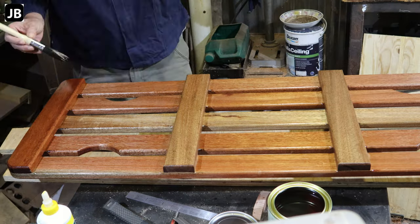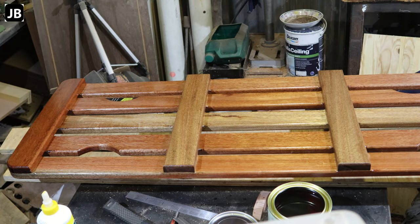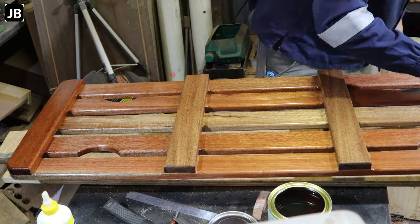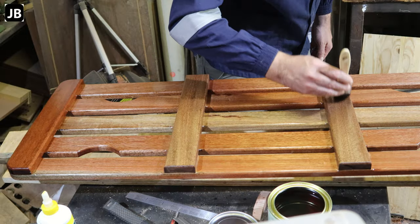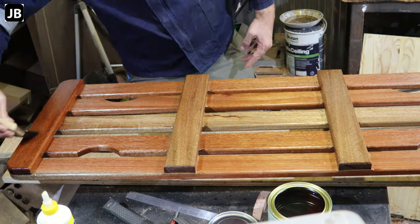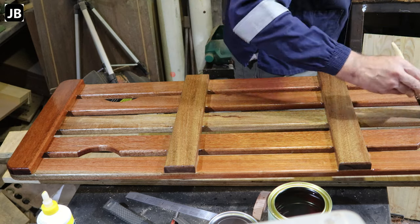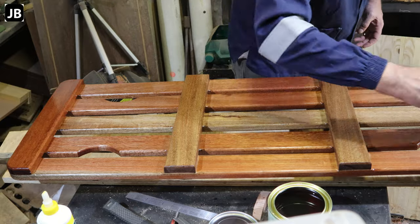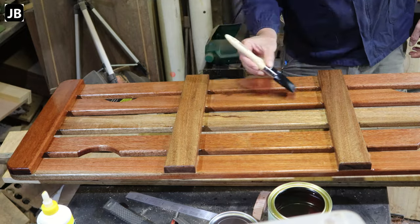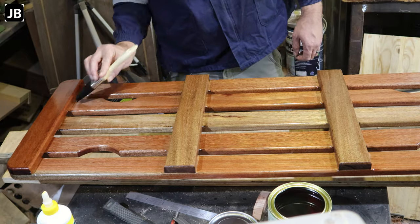There we go — four coats at the end of the day. Make sure any little drip beads on the bottom get taken off. I really put effort into the finish because I want this to stay in good shape for a long time. This board is going to be under tractors, under trucks, in the mud, in the dirt, in the rain — so put some effort in and it'll look after you.